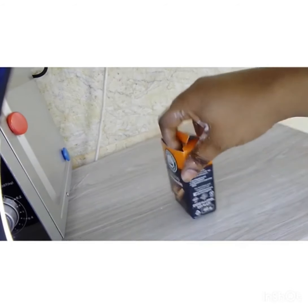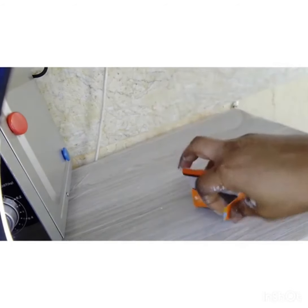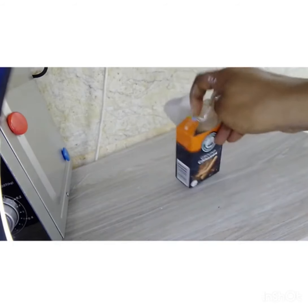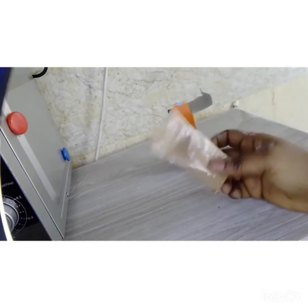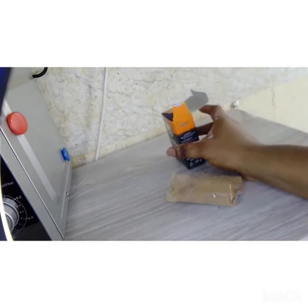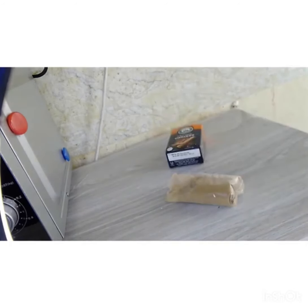Let me show you how ground cinnamon looks like. Most of us will know how ground cinnamon looks like — this is the cinnamon, the ground cinnamon. And then we are going to need the very same brown sugar.